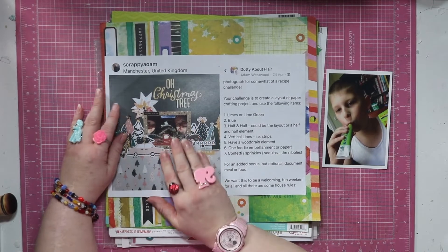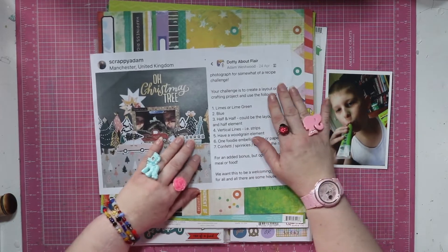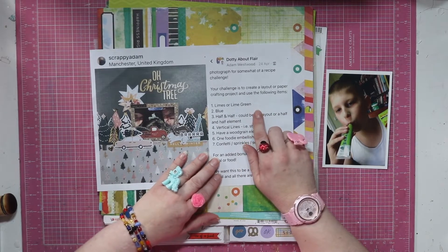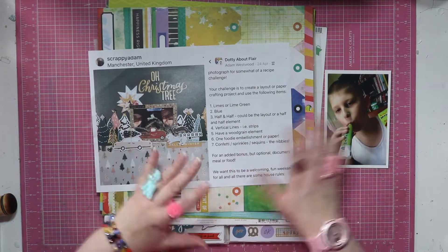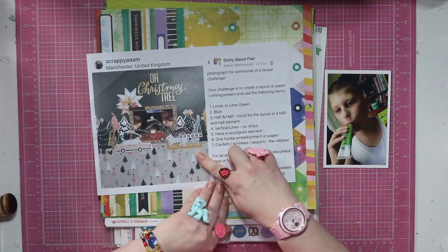So this is the layout of Adam's that I'm scrap lifting. The reason I chose this one is it was one of Adam's surprise challenges. The layout needs to include limes or lime green — lime green is definitely a colour that will tie in with the story. Blue I can easily work in there. Half and half. So that's why I picked this one.